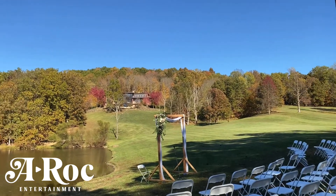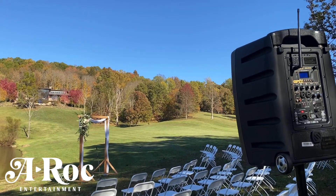From DJ A-Rock here, A-Rock Entertainment, getting ready for another Saturday wedding ceremony remotely.